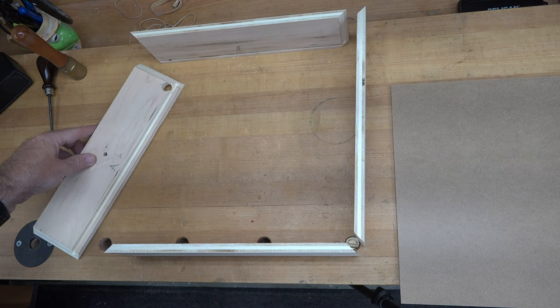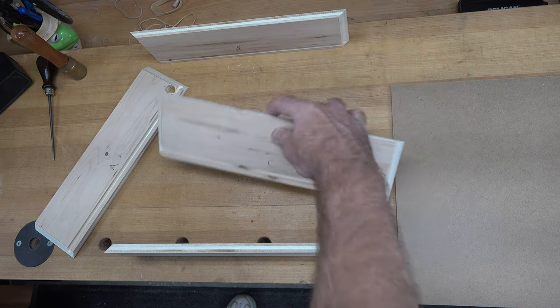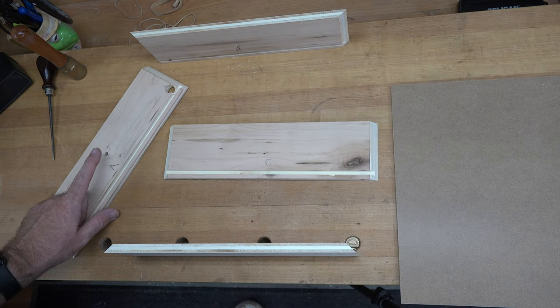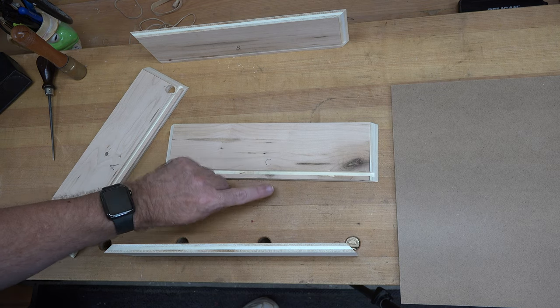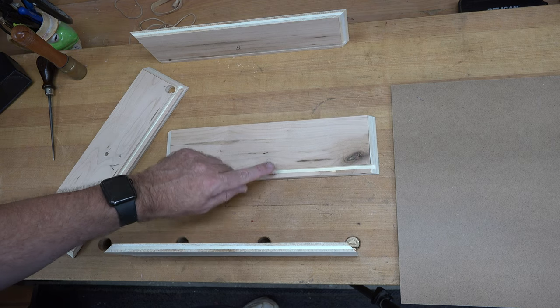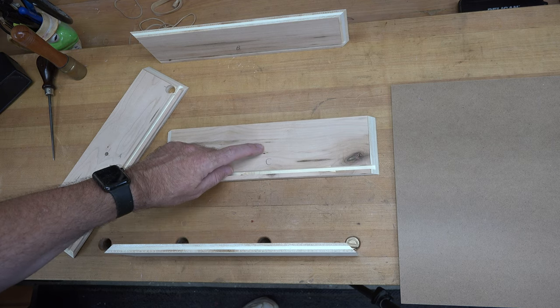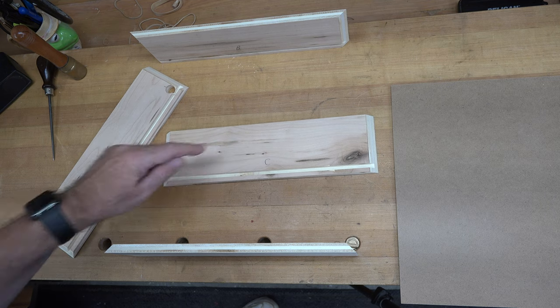With the holes drilled in piece A, we will now take the opposite side which is piece C and we will drill a quarter inch hole — same dimensions as this, centered on our 13 inch length and two inches up from the bottom. However, it will only be a quarter of an inch deep starting from the inside. So drill your hole a quarter of an inch deep.